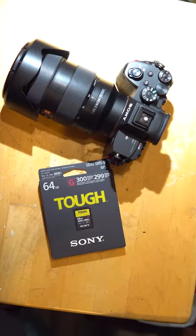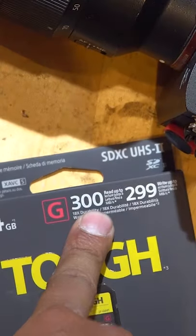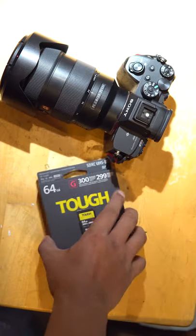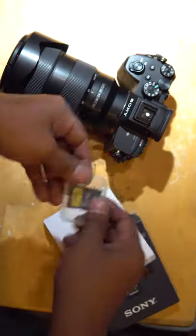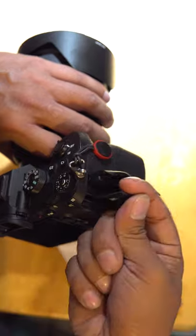For SD cards, I suggest the Sony TUF. This thing is amazing — it reads at 300 and it writes at 299. These are just the best of the best, to be honest, and I suggest nothing less.